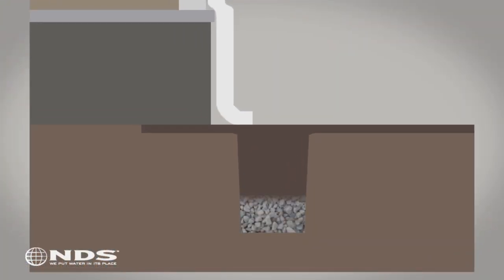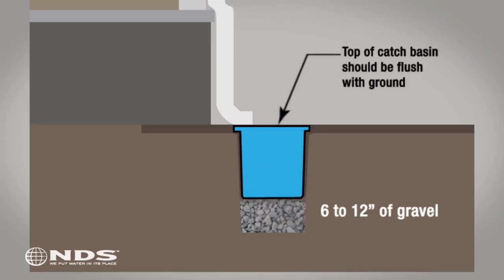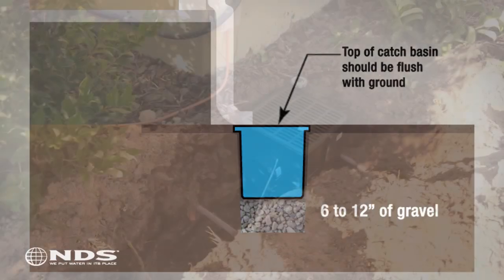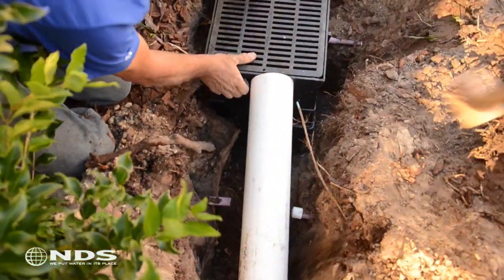Next, fill the bottom of the hole you just dug with 6 to 12 inches of gravel. Place the catch basin in the hole on top of the gravel. The top of the catch basin should be level with the ground next to the basin. If the basin is sitting above ground level, lift the basin out of the hole and remove some gravel. Now that the catch basin is in place, connect the drain pipe to the outlet on the catch basin.